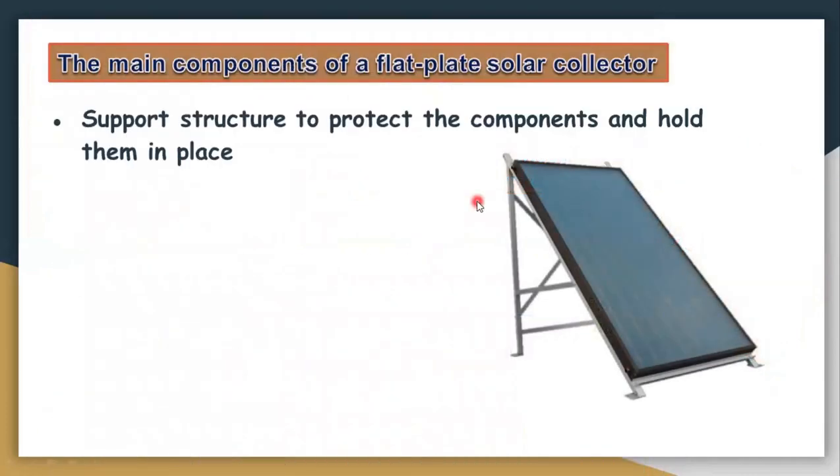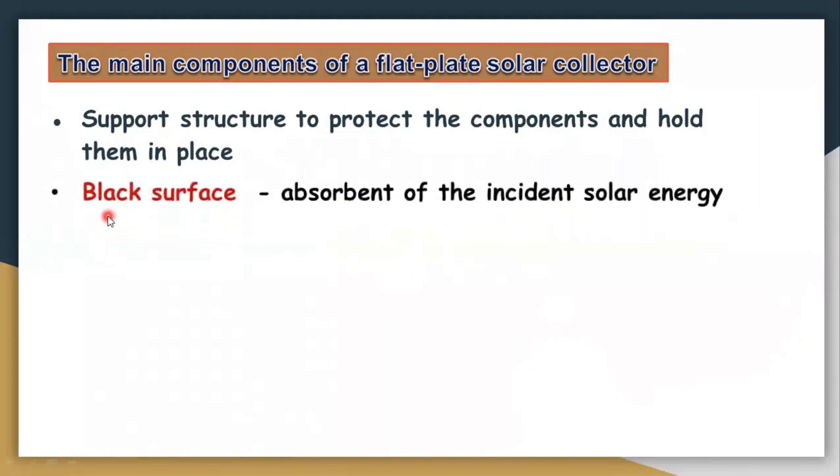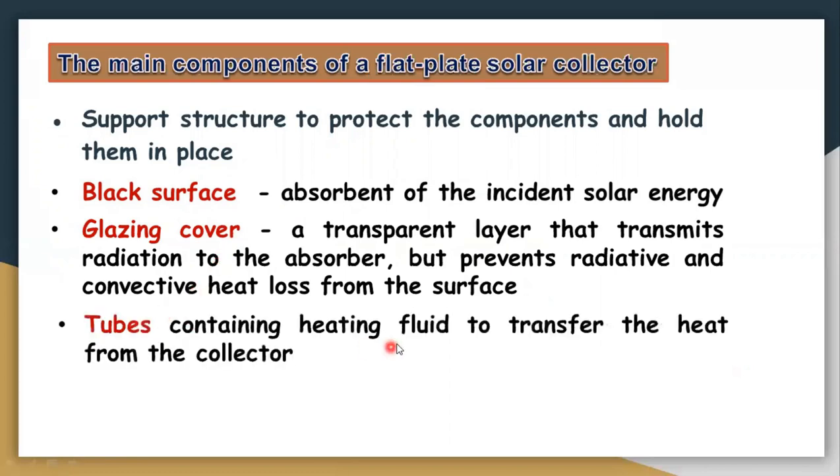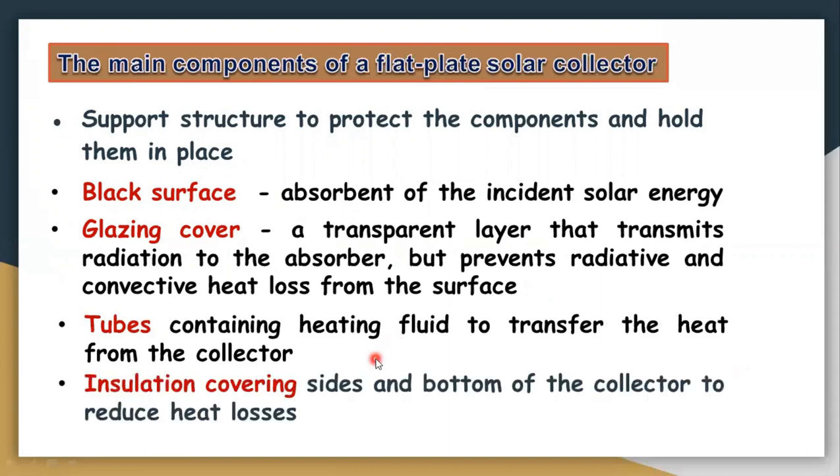The main components are: first, a supporting structure; second, a black surface which absorbs maximum radiation; third, a glazing cover — a transparent layer that transmits maximum radiation into the tube; fourth, a tube containing heating fluid to transfer heat from the collector; and finally, insulation covering the sides and bottom of the collector to reduce heat losses.